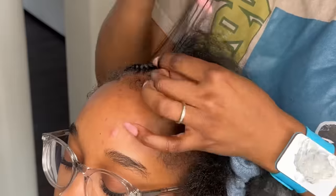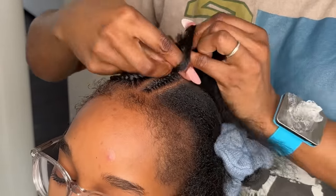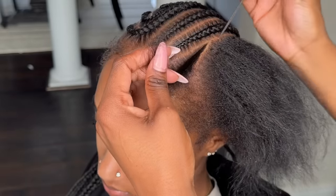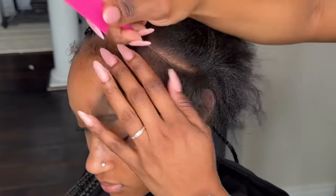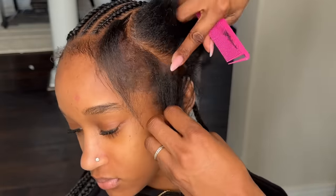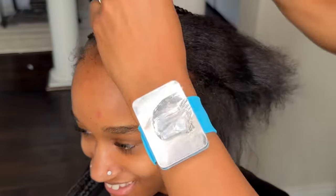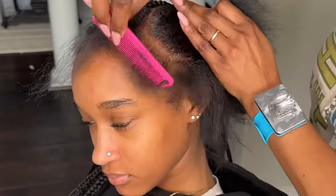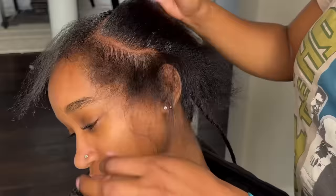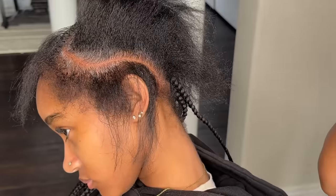You have to assess the head before you even jump into it. Once I see the client, you guys see me fluffing the hair — that looks great for the camera, but at the same time I'm assessing their head. Once your client sits in your chair, you assess the size of their head compared to the style they want. The picture she showed me was a person with a much bigger head than hers, so I knew right off the bat that all those braids were not going to fit on her head. I had to give her the same style but downsize it a little bit.